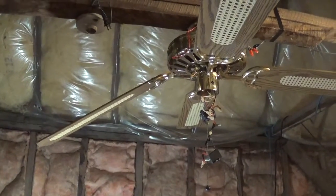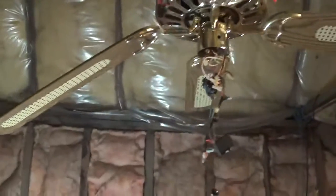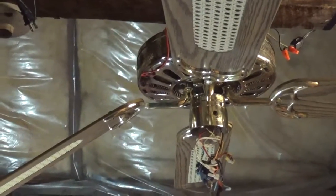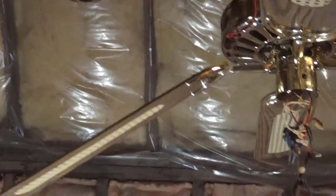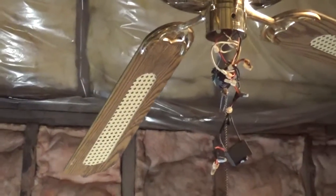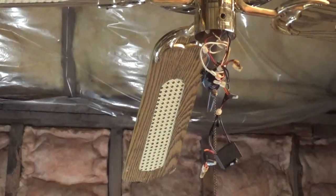I gave up on JB Weld for ceiling fan blades and tried some Goop instead - really flexible stuff but it really sticks, very tough to separate a Goop bond. It's working good; I've used it on high speed a lot, which I never did with JB Weld. It's flexible yet pretty stiff, and it seems fine.